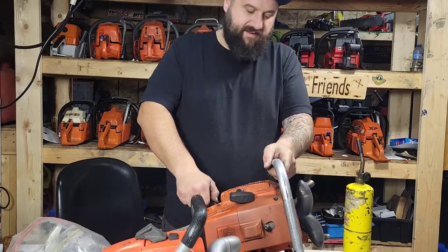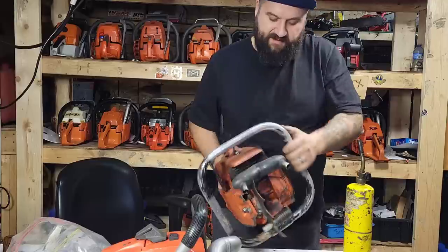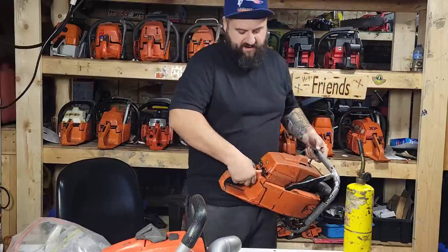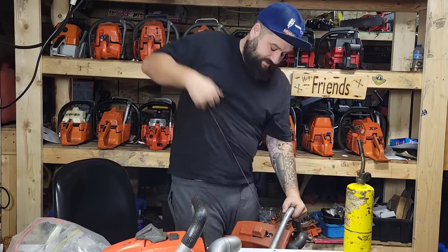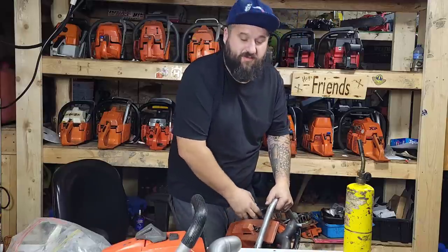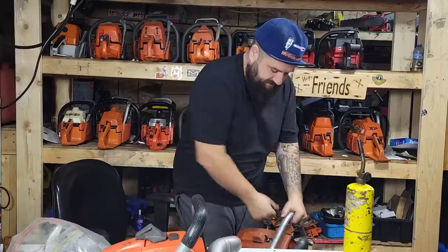This is a 298 — you guys remember this, the Bullwinkle pipe. Pretty cool. Full choke — this is a 98cc power saw, this thing's hard to pull over even with the decompression in it.